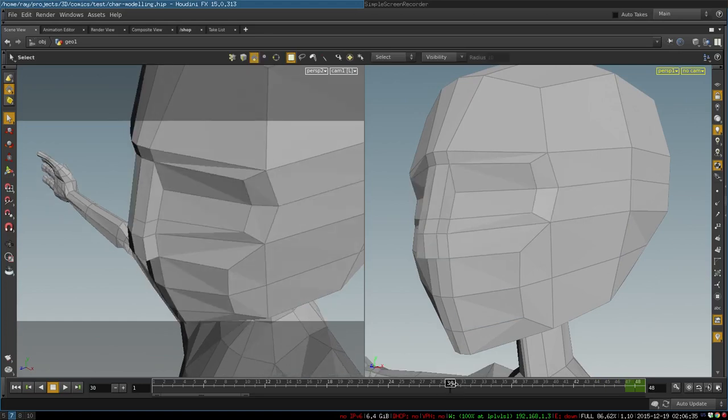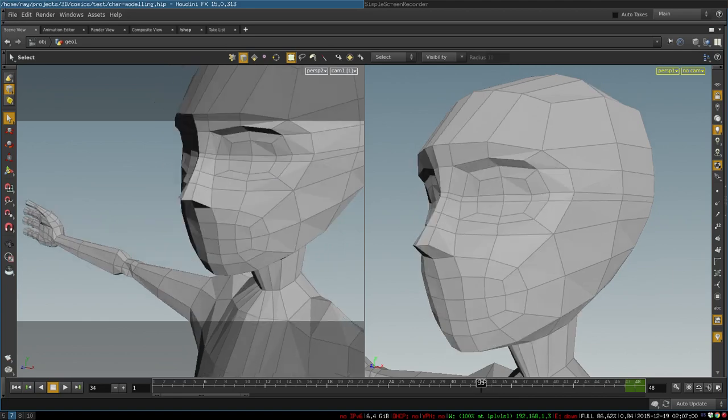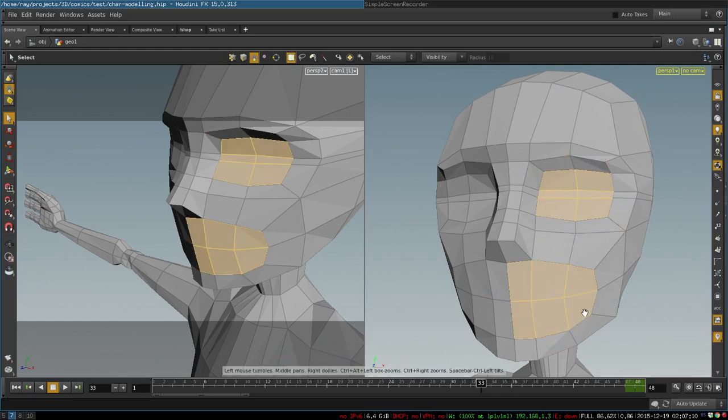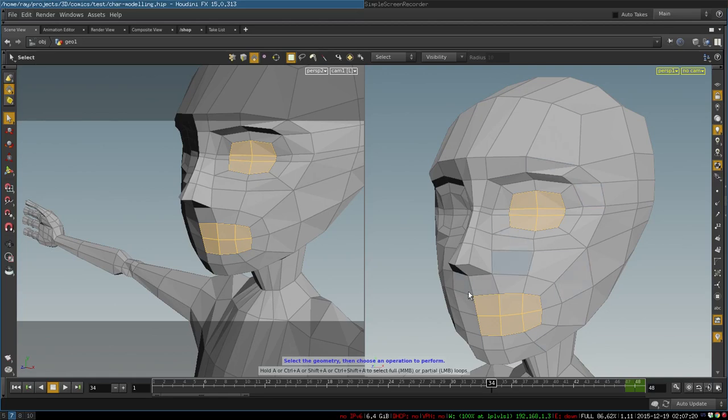From there we adjust our vertices a little bit and add edge loops — one through the center of the eye, and then two more that go horizontally through the center of the eye to create an eye slit. Once we have this, we again adjust our geometry, and then select the polygons for the eye and the polygons for the mouth and extrude them to create simple loops around the eye and around the mouth.